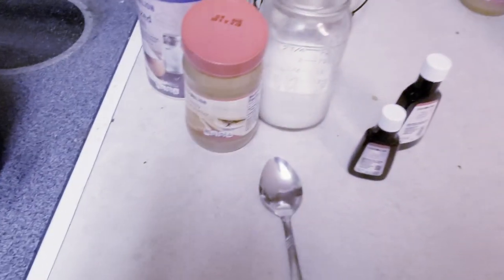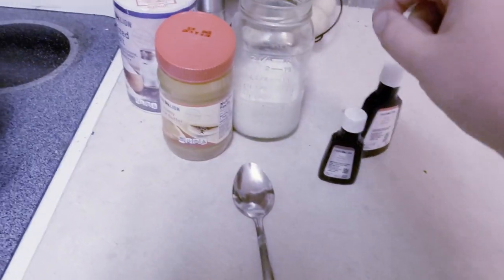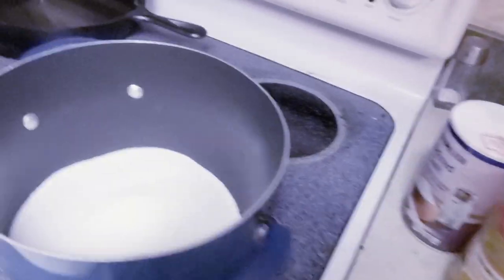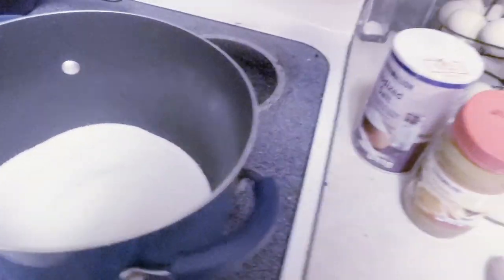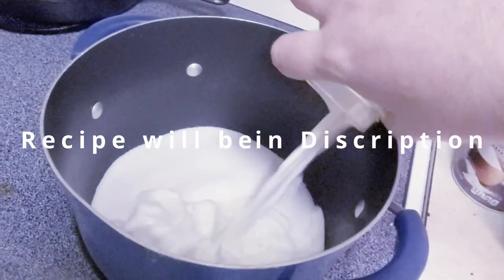All right, hello everybody! Jared is back — he is making some fudge. You're gonna have two cups of sugar and right around eight ounces of milk. We're just gonna add the milk in.